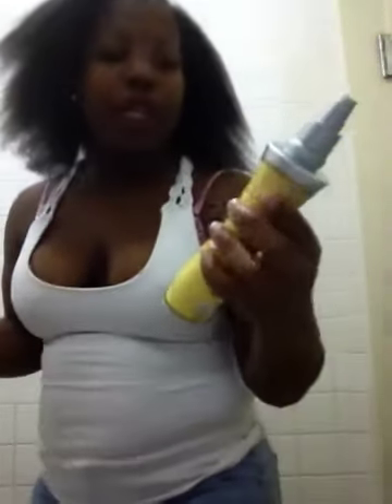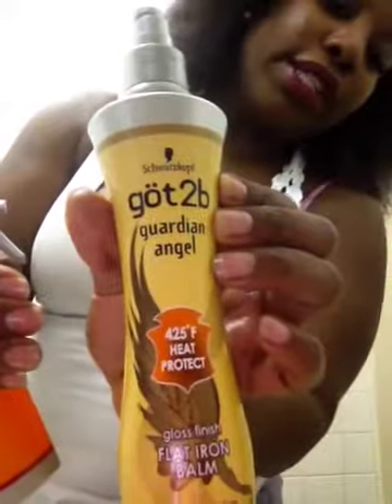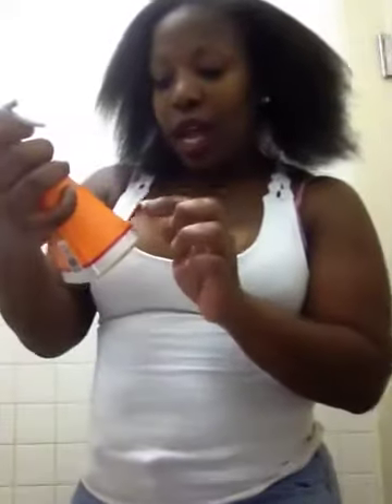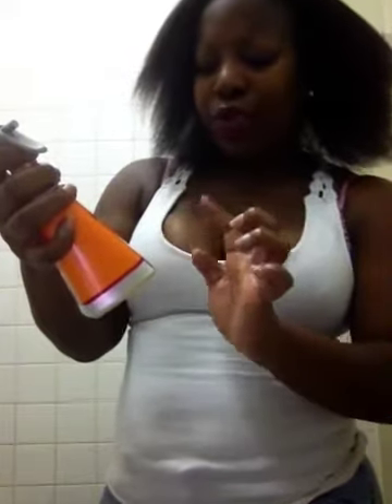For heat protectant I used two things. I used the Got2b Guardian Angel heat protector — rated up to 425 degrees Fahrenheit — and I also used the Got2b Crazy Sleep conditioning lotion for flat iron and blow dry, for coarse hair. Coarse doesn't get any coarser than this, people. It says straightening, smooth, protect, and moisturize — exactly what I need.